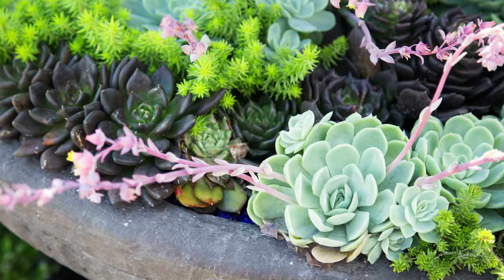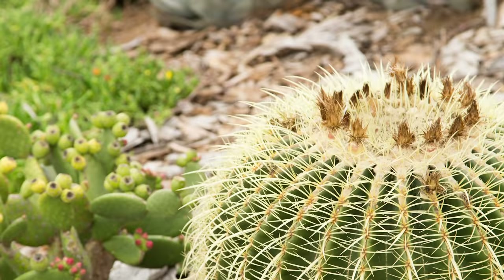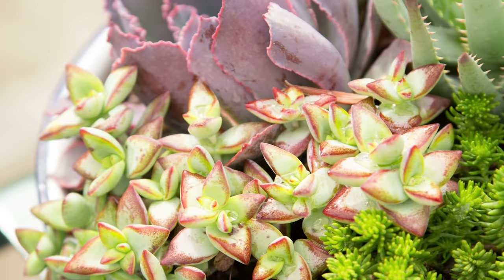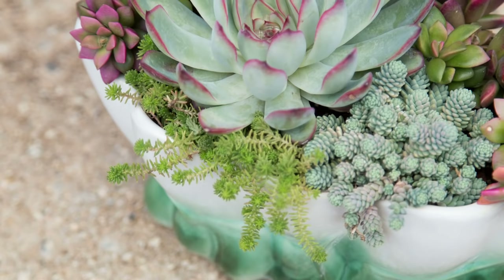Lastly, we have analogous colors. These are colors that are next to each other on the color wheel — for example, blue, green and yellow, or red, purple and orange. This makes for a really unified arrangement, but it's a little bit more exciting than a monochromatic arrangement because you have a little bit more variety in color. Remember that your pot is a color as well, so you need to consider that, not just the color of your succulents. What color schemes are you most attracted to? Tell me in the comments below.